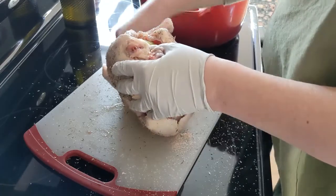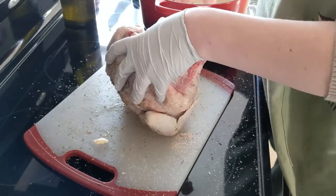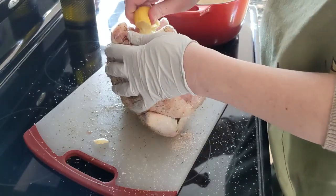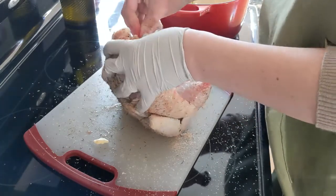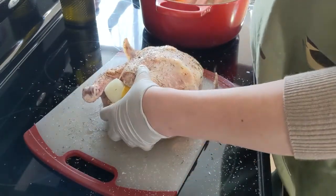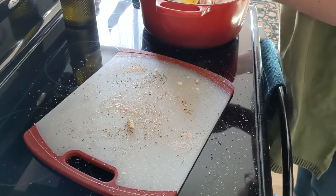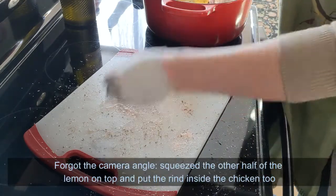Not all of these vegetables are going to fit — I understand that — but we want to stuff it with as much as we possibly can, leaving room at the end for one of the lemons. So I'm going to squeeze the lemon into that cavity. The rest of these vegetables are going to be on the bottom. We're going to take our chicken, squeeze this lemon over the top, and also kind of push that into there.